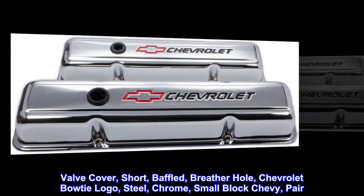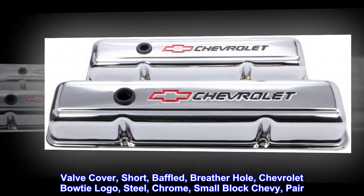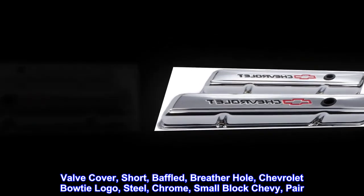Valve cover: short, baffled, breather hole, Chevrolet bowtie logo, steel, chrome, small-block Chevy, pair.